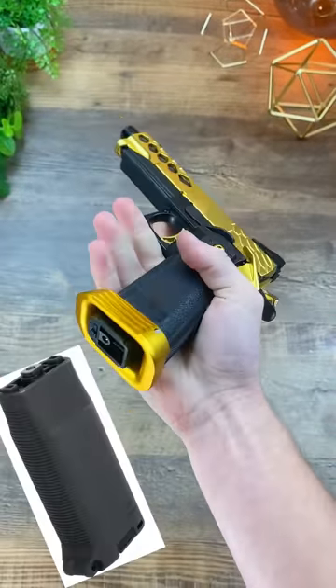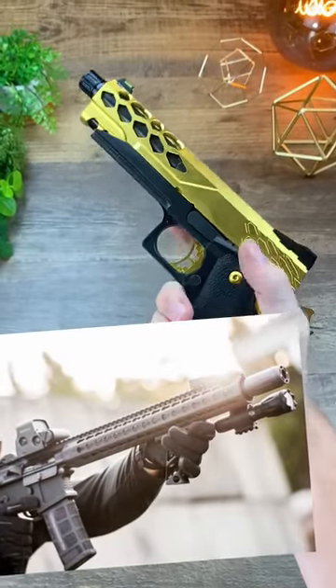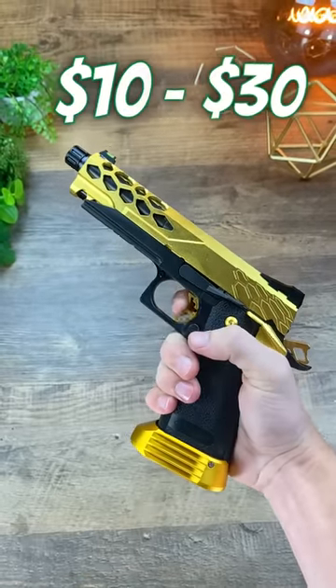First is any type of foregrip — one of the best bang-for-buck attachments, seeing as it gives you better control of your gun and they're generally really cheap relative to other accessories.